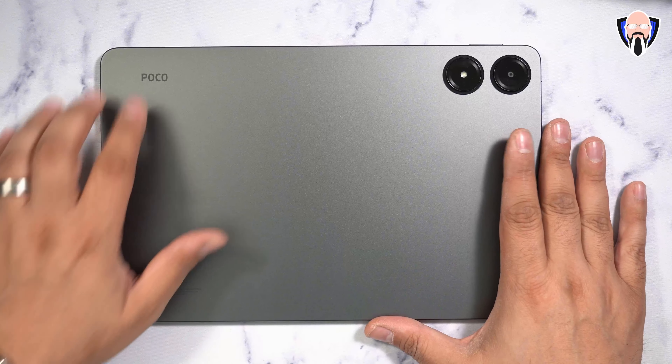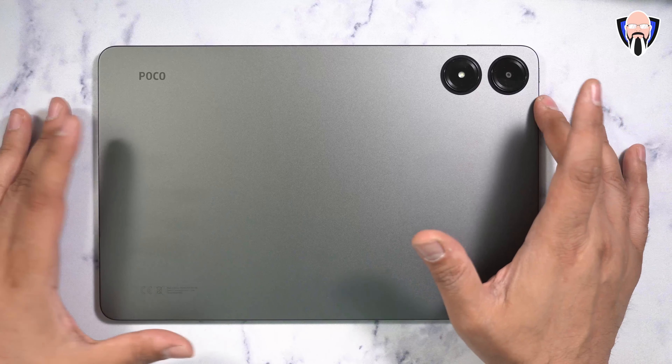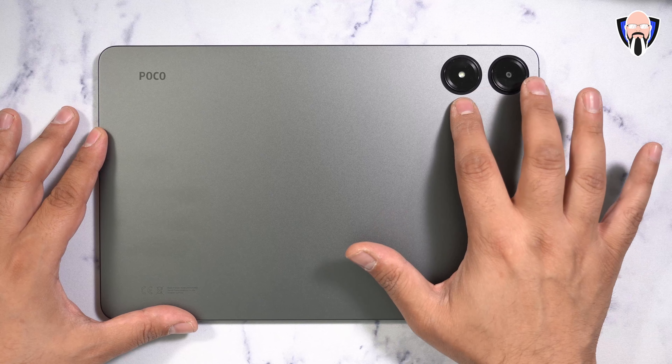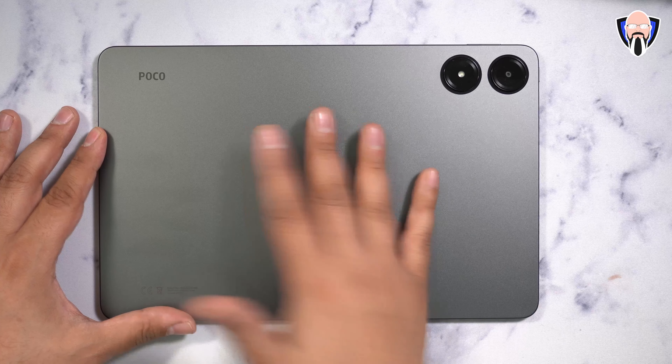Here's the tablet itself. 'Poco' is printed on the top left and there are two color configurations available. It looks like there are two lenses on the back, but this is technically one 8-megapixel camera and a dual-tone LED flash. There's no wireless charging, but that 10,000 mAh battery is going to power the entire experience.